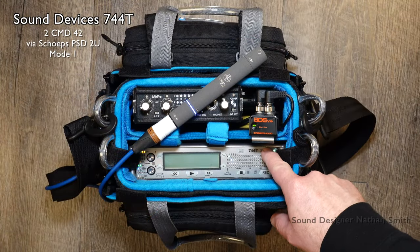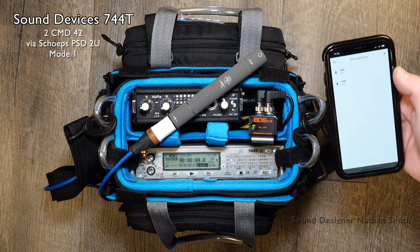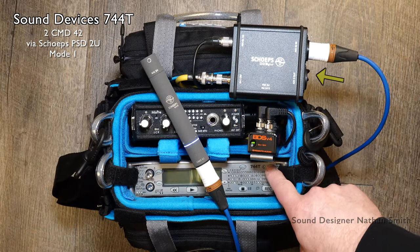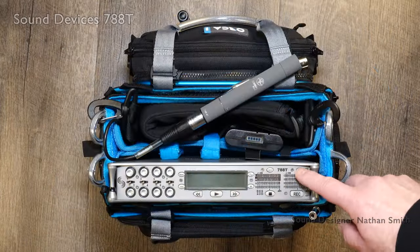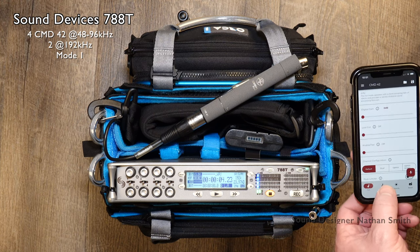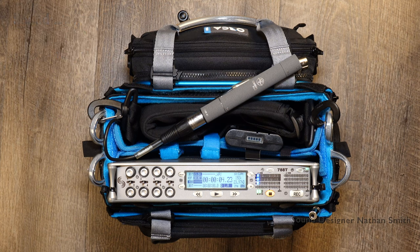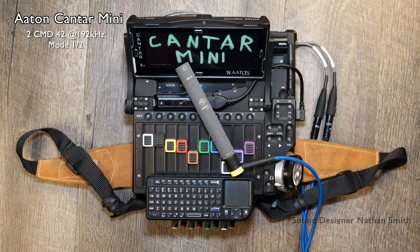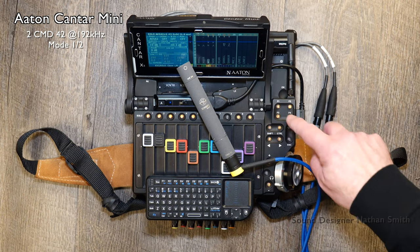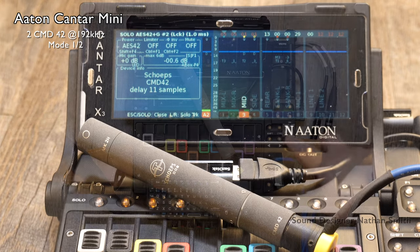Now let's take a look at a few examples of recording devices at different price points for an all-digital recording workflow. The Sound Devices 744 can support up to 2 CMD-42 and plugs into the AES-3 ID input on the side of the 744, using the Schoeps PSD-2U for digital phantom power. Next is the Sound Devices 788, which can record up to 4 CMD-42 at 48–96 kHz, or 2 at 192 kHz. On the 788, the AES-4 is plugged in via the D-sub breakout cable. The Kantar Mini can use up to 2 CMD-42 and has the ability to control some of the configurations of the CMD-42 from the recorder itself, and also displays the delay with the current selected configuration.